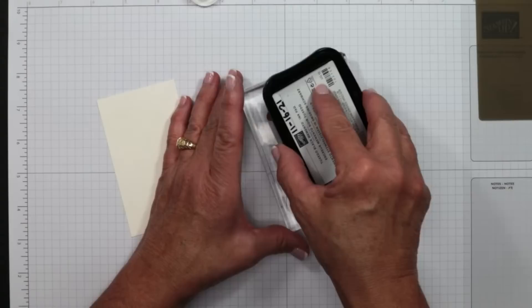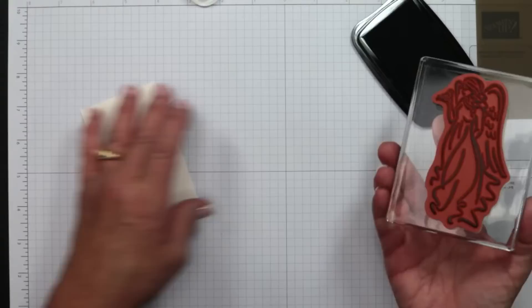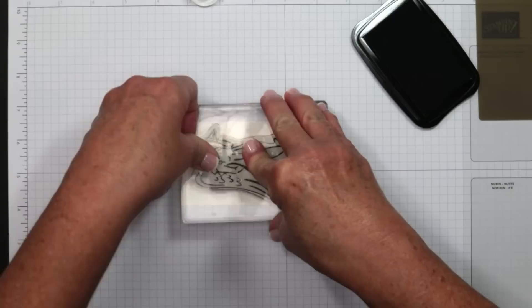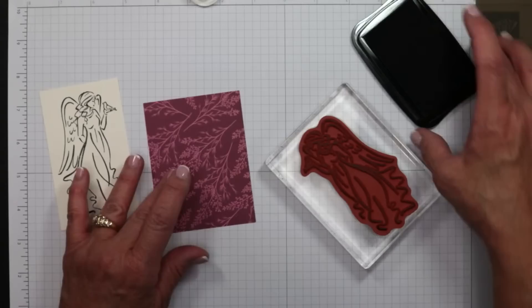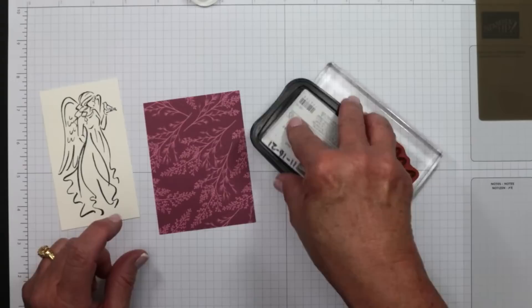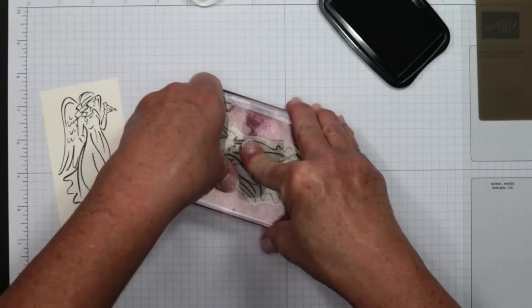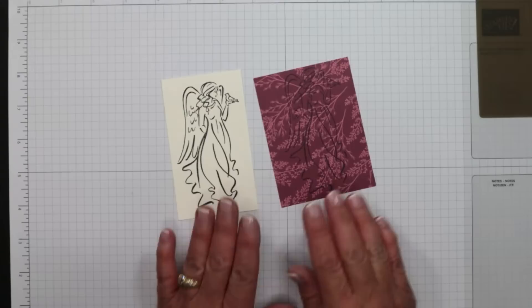I'm leaving the stamp face up because it's large, and inking it by bringing the ink pad to the stamp — that way I have less likelihood of missing a spot. I turn it horizontally because I don't do anything straight, then press it onto the shimmery white cardstock, tracing out the design carefully to get the whole image. We're not done — we'll stamp this one more time onto some Designer Series Paper after re-inking, which is another great way to use up your scraps.